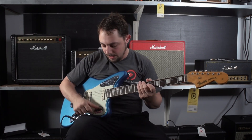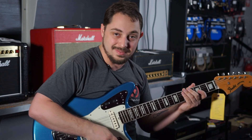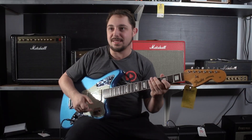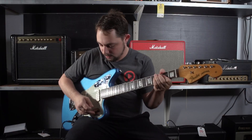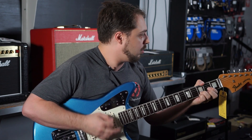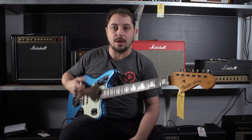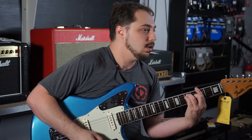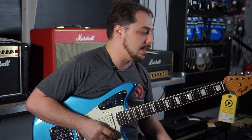You can see here if I move some of these switches around, we'll get a different sound. And if I flip up here, now we're in the rhythm circuit. A big difference in sound.